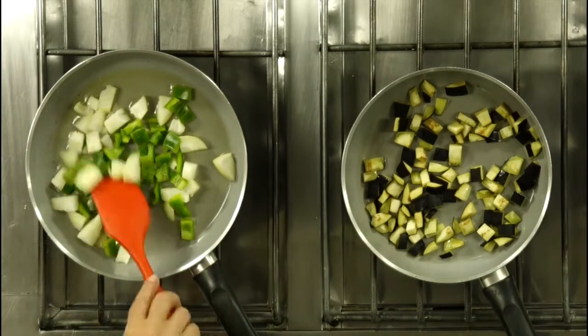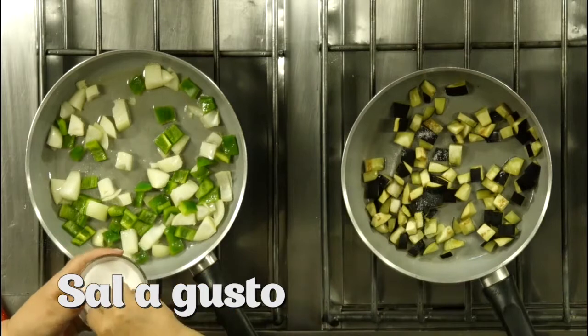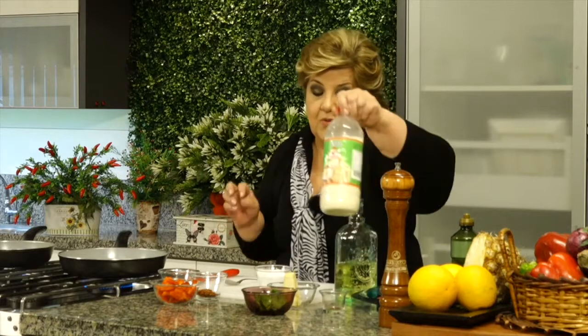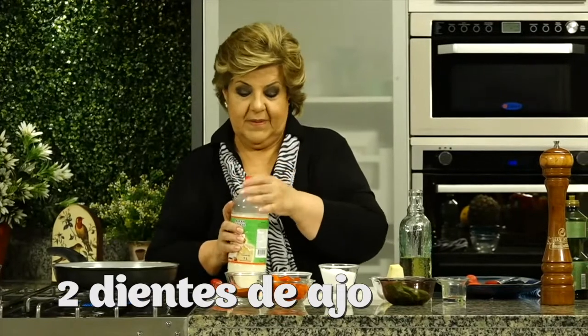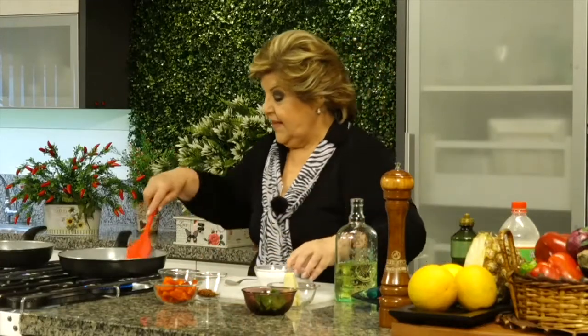Así que vamos. Sal acá. Comenzamos entonces. Le podemos poner unos dientes de ajo, o si no queremos tocar ajo, un poquito de salsa de ajo de Primicia, lo correspondiente a una cucharada aproximadamente. Entonces sigo.